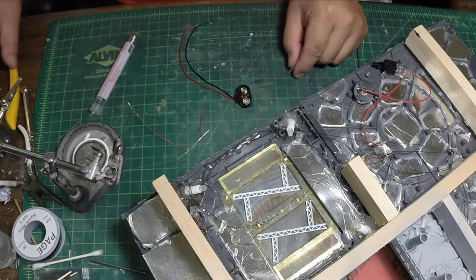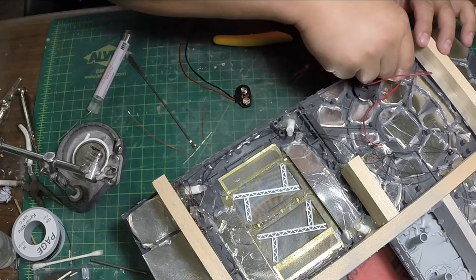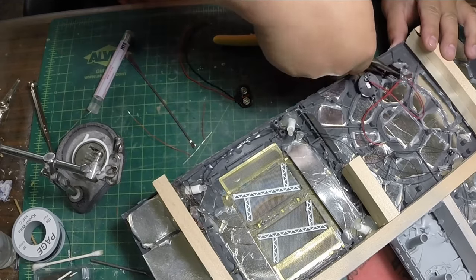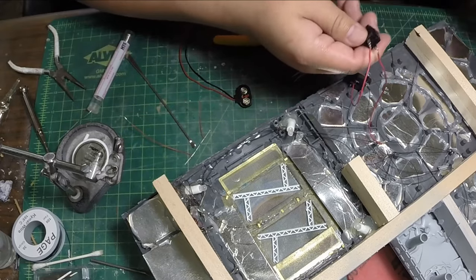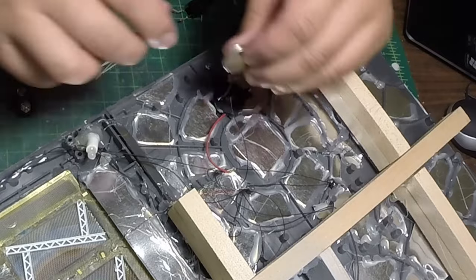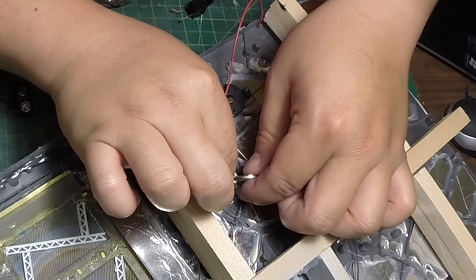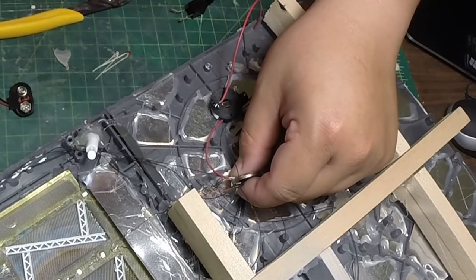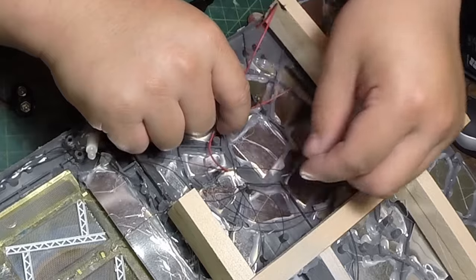I'm going to go ahead and start cutting this apart so that I have something to work with — this is a mess. I'm no longer going to use the switch, so I'm just going to pry the switch off of here. It's glued on with just a hot glue gun, so it's pretty easy to remove. This is one end and this is the other end. If I run my battery here along these two edges, I should be able to light my LEDs up — a quick test. I know that one end is positive and one end is negative.